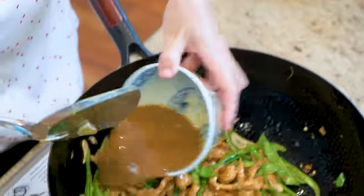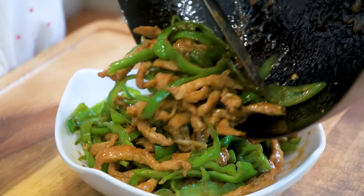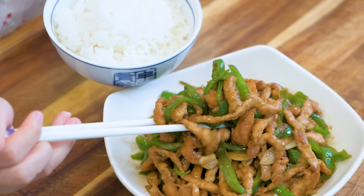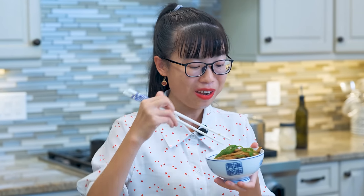Pour in the sauce and stir well. How quick and easy was that? This dish is known as a rice killer recipe because it is really flavorful — whenever it's on the dinner table, it makes you want to eat more rice. Wow, it's so good! The velveting technique is amazing. Seriously, you won't believe how tender the meat is. The texture is like soft velvet and it just melts in your mouth. Delicious.